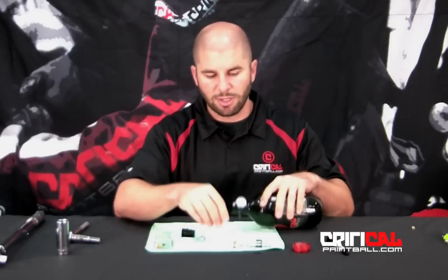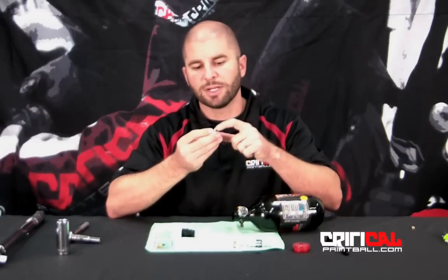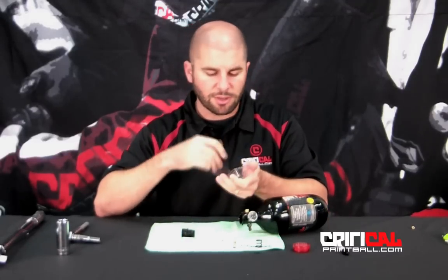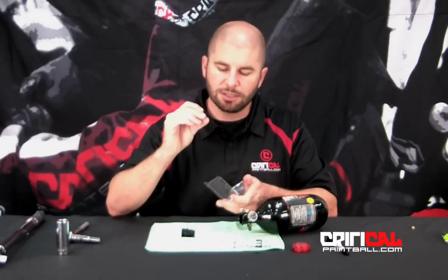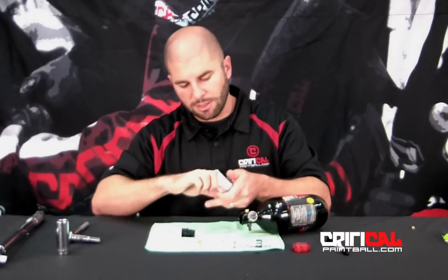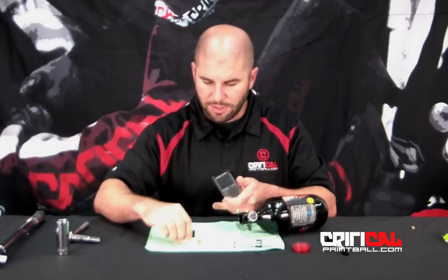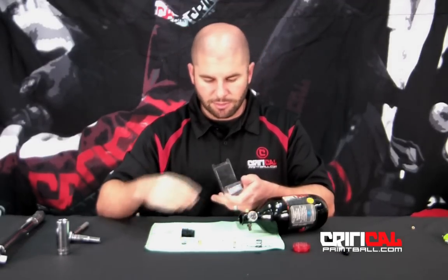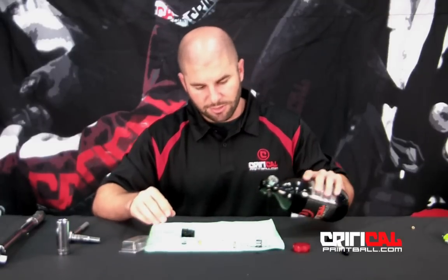If you're actually blowing your 1800 burst disc, then it's going to be the ball and the seat right here at the bottom of your piston. The rebuild kit comes with an 1800 psi burst disc, both of the O-rings, and a ball seat. So we're going to show you how to go ahead and redo all of this.